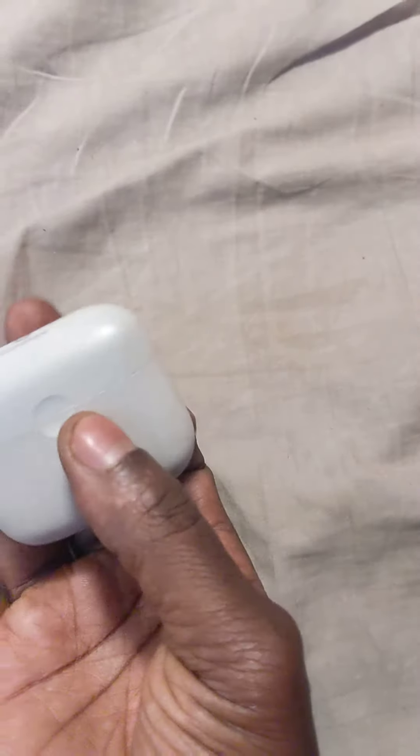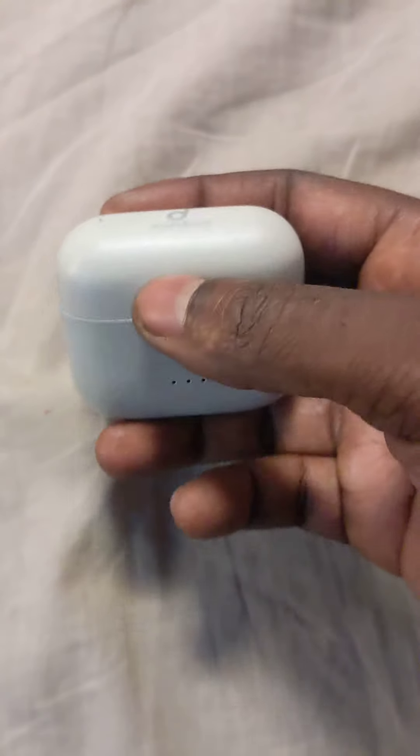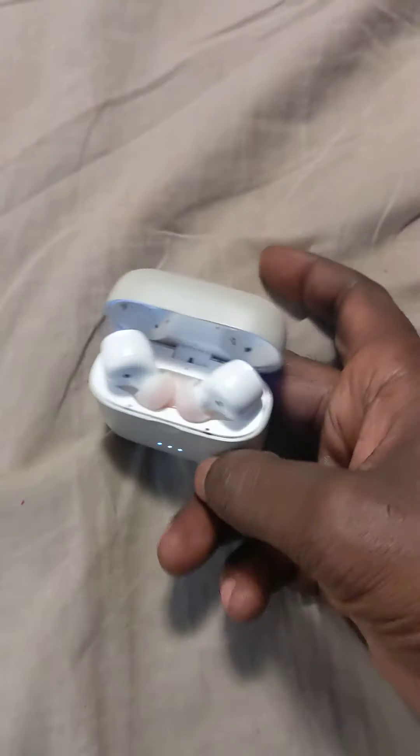Both of them go off. Turn it off, and when it comes back on, they're ready to pair.